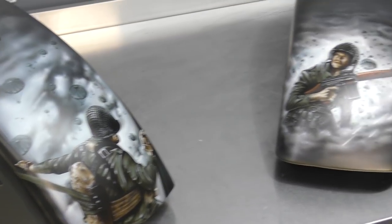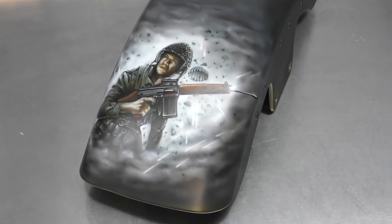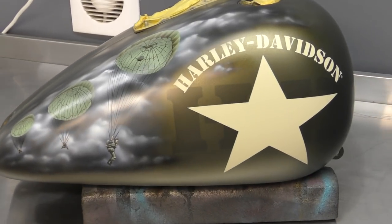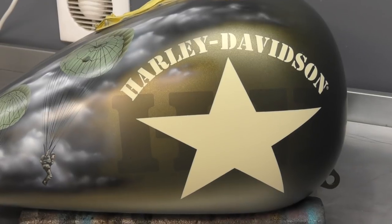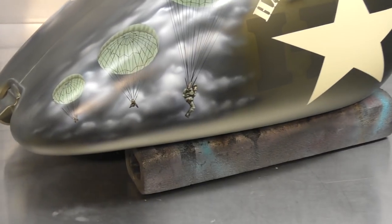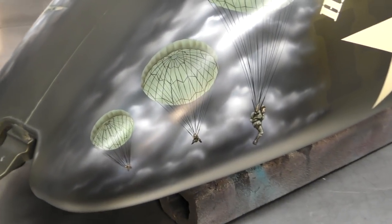So those are both completed guards. Now let's take a look at the tank. Here we have one side of the tank — you can see the Harley-Davidson emblem and the star, keeping with that army theme that was originally on there. I've just worked the murals around that. I didn't mask them off; I just freehanded around it so it all flowed nicely.